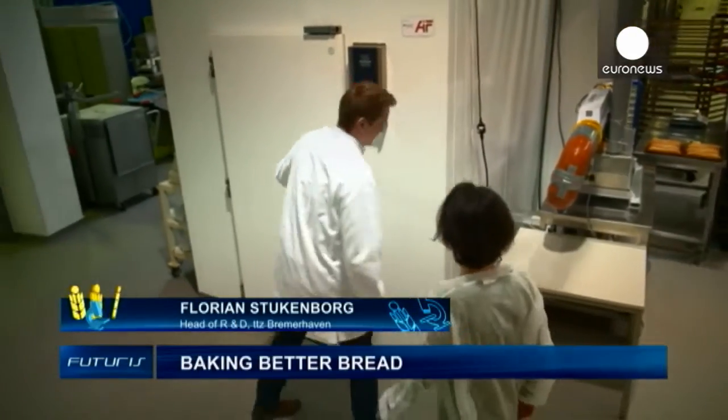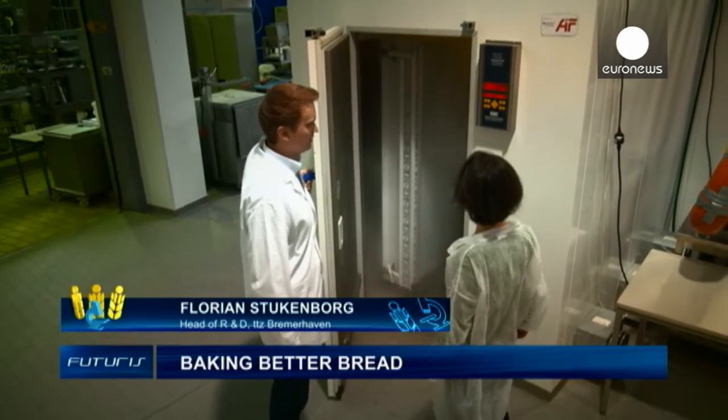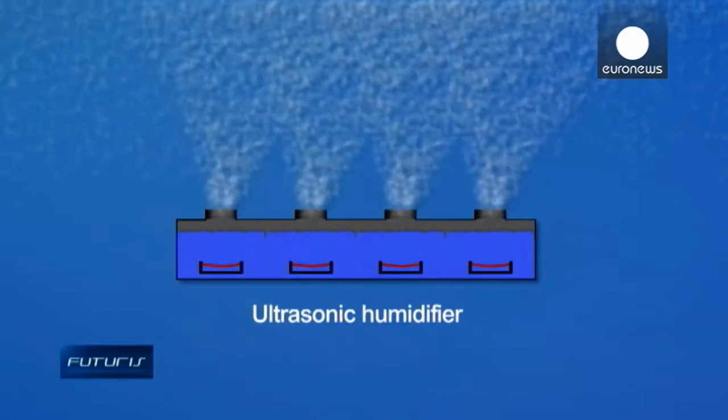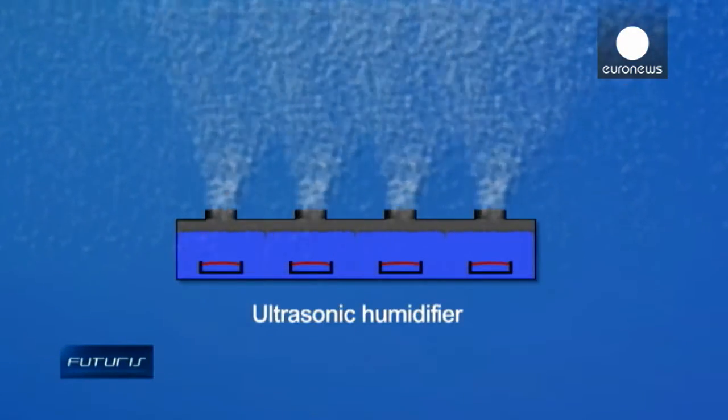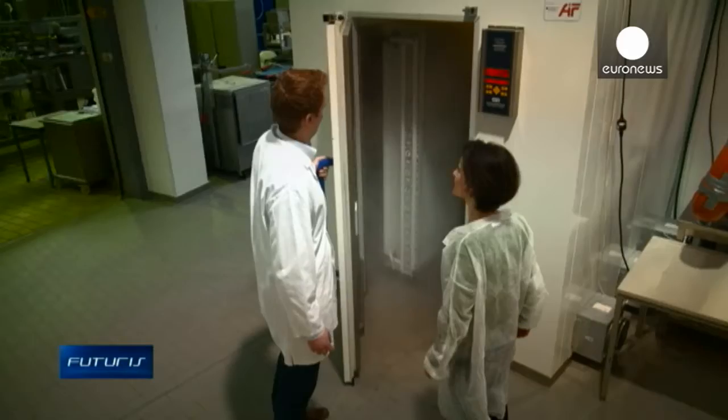Here we have a climate chamber. With this aerosol, we can moisten products. This aerosol is produced by a mechanical process – there are mechanical vibrations, and from the surface of water, extremely fine water droplets are expelled. These are mixed with air, producing what we call aerosol.